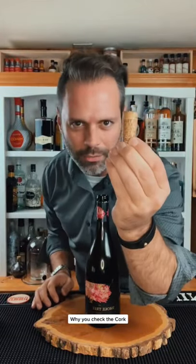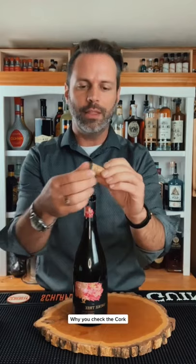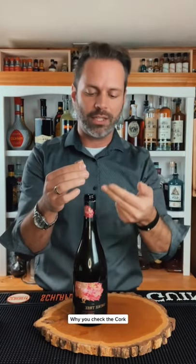Here's why you are supposed to check the cork of a bottle when it's presented to you at the table. Number one is the feel of the cork itself. You want to ensure that it is wet on this side and squishy, because that tells you the bottle has been stored properly at a horizontal level. If it has been stored vertically, the cork might be dried out and cracking, which can actually lead to oxidization of the wine, making it turn into vinegar.